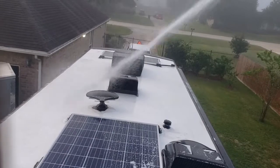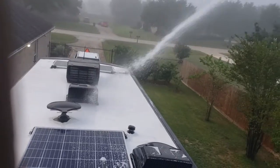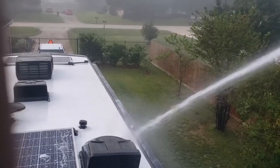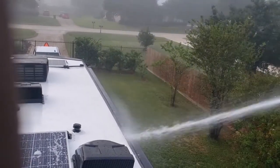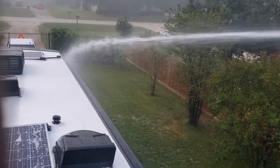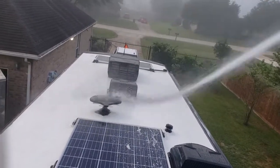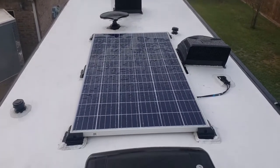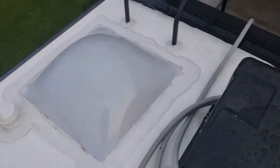Once everything is rinsed off, I'll go back and do a double check. I try to get all the soap out — I don't want to leave any dry soap on here. I work all the way to the end, put the second AC cover down, and that's it.